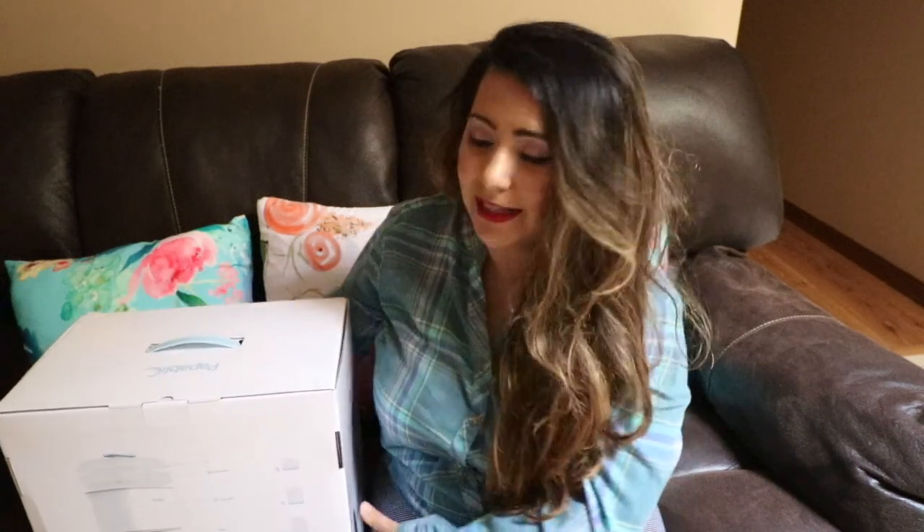I thought it would be fun to open this up on camera so we can see what's inside. I'm going to set it up in my kitchen, put bottles and binkies in there, sterilize and dry them, and then share the results. I'll also add the product link down below — you can get this on Amazon at a very reasonable price.